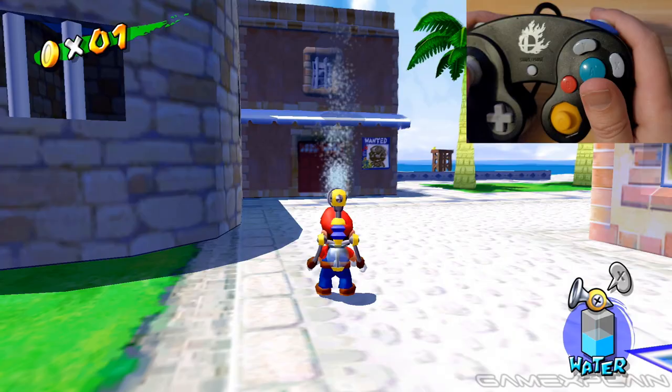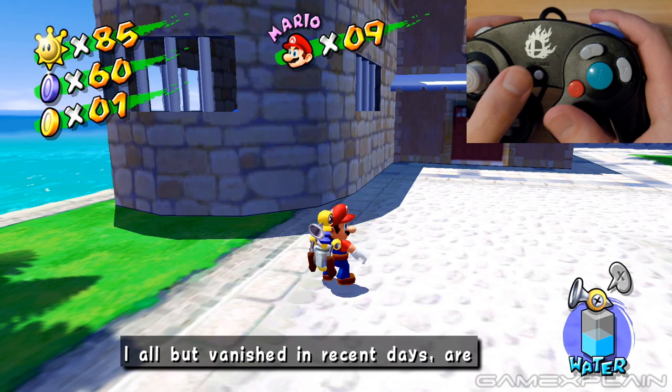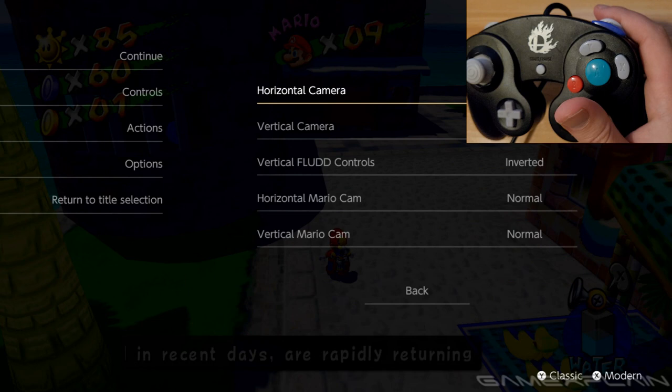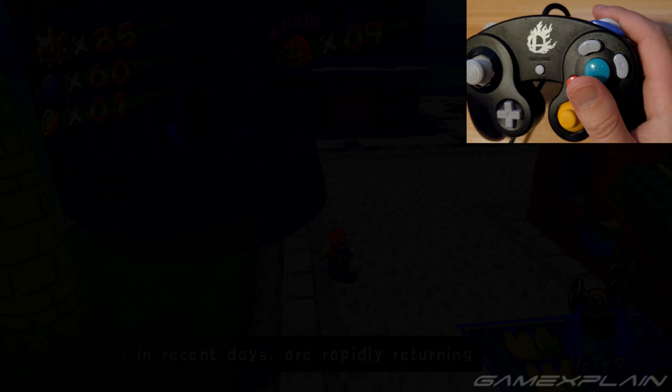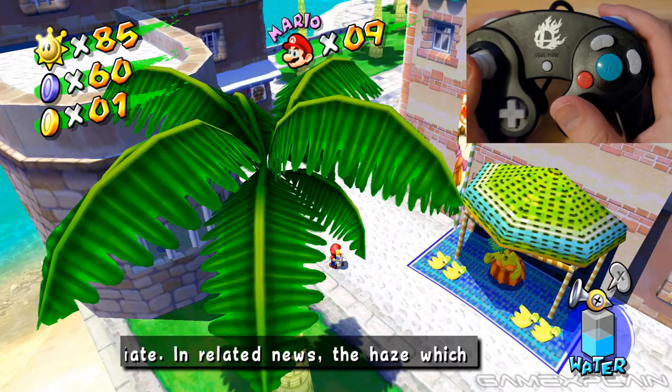Now when it comes to the normal camera, you can see that pressing down pulls the camera out, pushing up moves it in, whereas pressing right moves the camera to the left, and pressing left moves the camera to the right. Let's see what happens if we invert all of that. We're gonna invert the horizontal and vertical. And now, down brings it in, up moves it out, whereas pressing right moves the camera to the right, and pressing left moves it to the left.